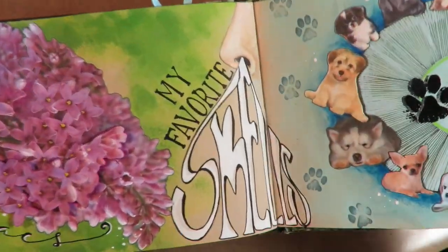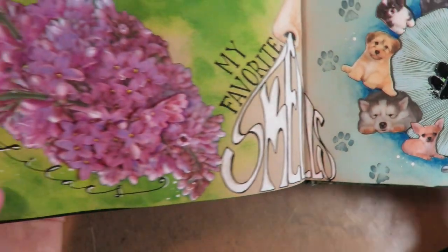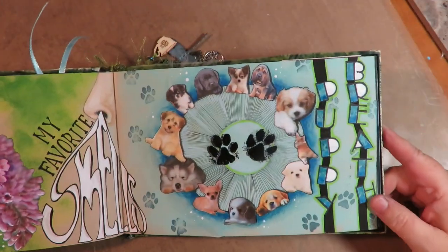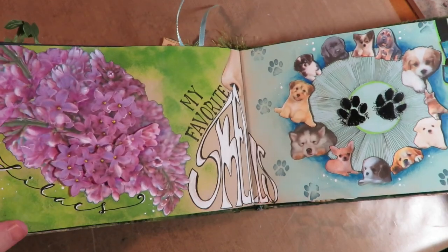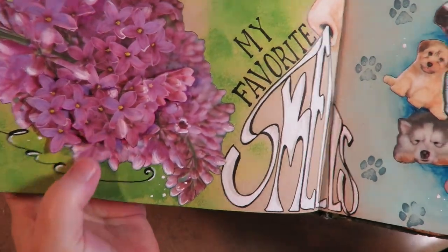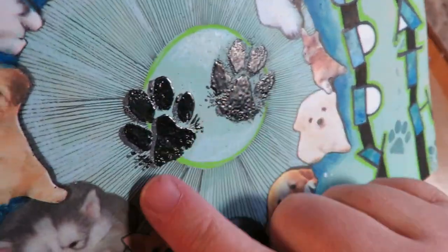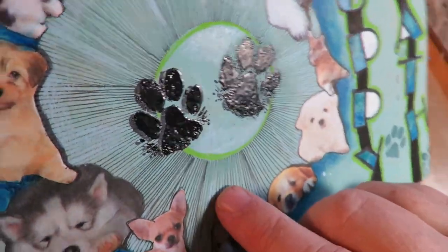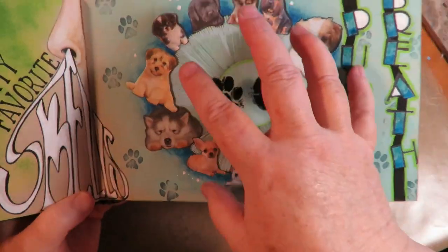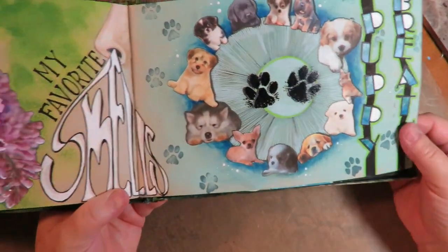The next one is my favorite smells. I drew and painted a nose, did the words 'my favorite smells' with the smell going up the nose. One favorite smell is lilacs and the other is puppy breath — but obviously not together. I did a layered dimensional lilac over here, and on the other side I cut out a bunch of little photos of pups, rubber-stamped and embossed the paws, made a circle that radiates out to the puppies with a pen and ruler, and stamped the words 'puppy breath.'